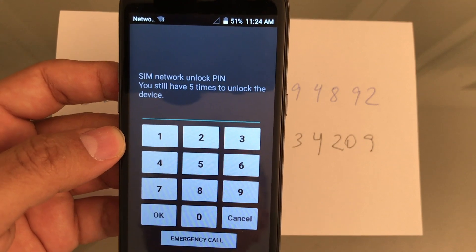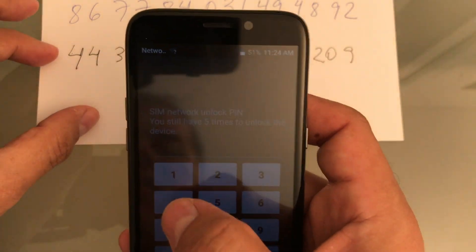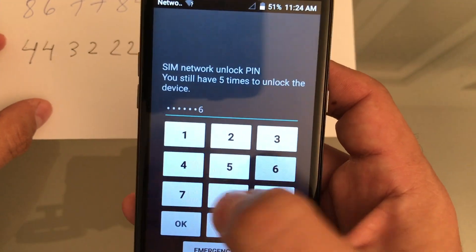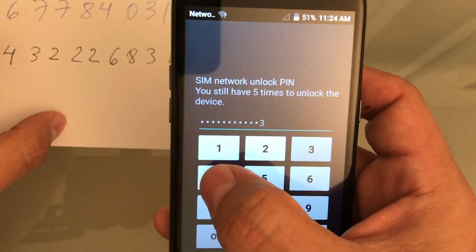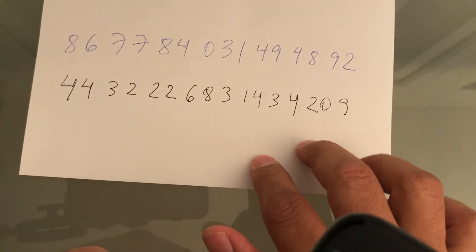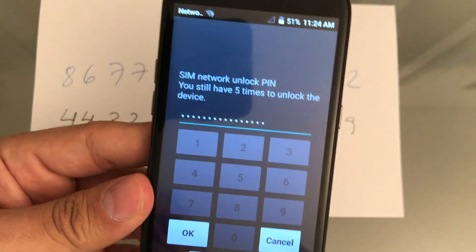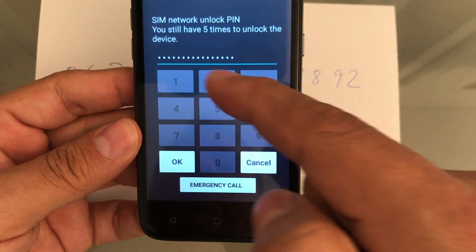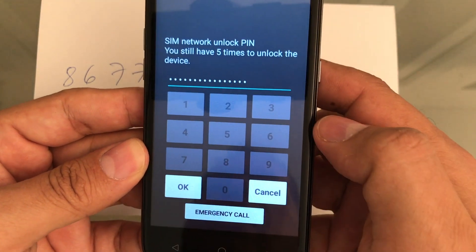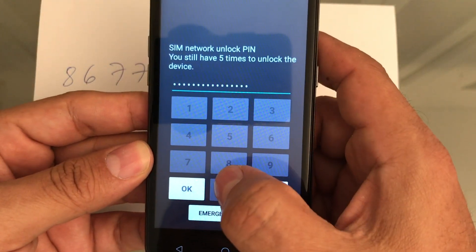Don't worry — if you burn all your chances, I found a way to reset the counter and we can still unlock the device. Let's input the unlock code now. It's going to be: 4 4 3 2 2 2 6 8 3 1 4 3 4 2 0 9. This code won't work on your phone because it's tied to the IMEI number — each code is unique. The screen is grayed out, meaning I've input the correct number of digits, which is sixteen. As soon as I press OK, we'll see a message saying network unlock successful.